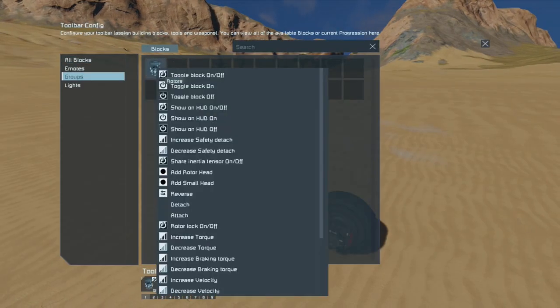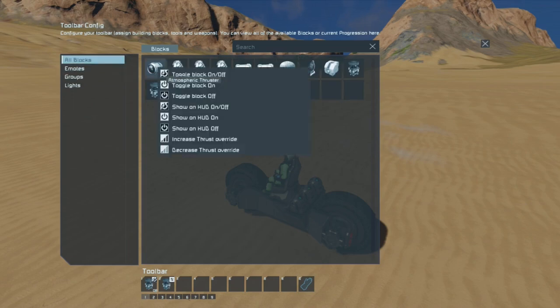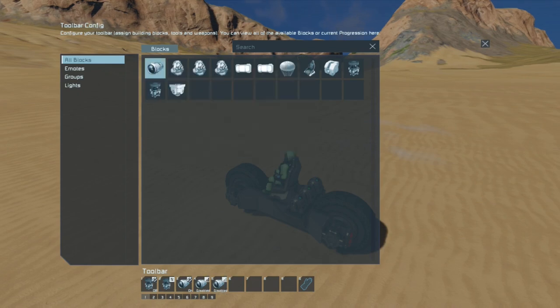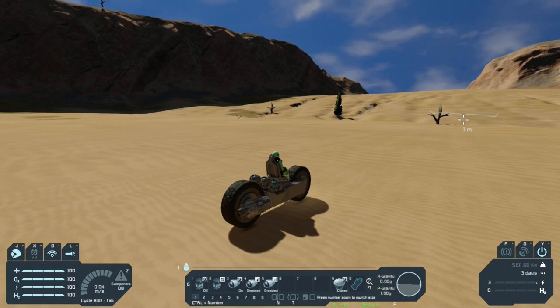Before we do anything, let's set up our hotbar. Hit G, go to group, find the rotors — toggle block on and off. Have another one for reverse. Go to all blocks, have Atmospheric Thrusters toggle block on and off. Then have Increase Thrust Override and Decrease Thrust Override — just temporarily in our hotbar. Put the parachute hatch in slot 9 with open and close.